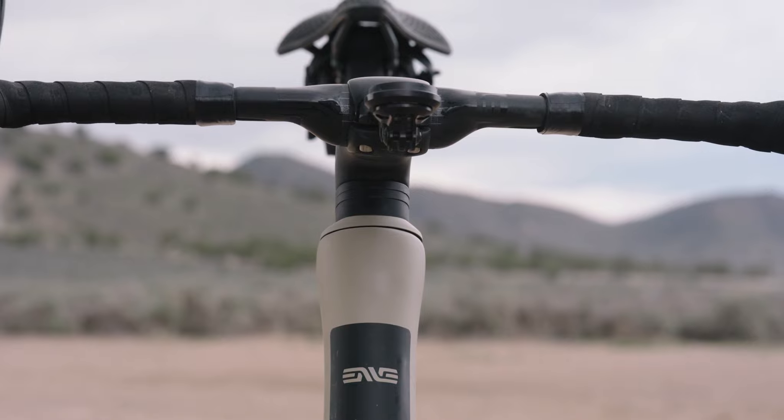Let's get into the tech specs, starting from the front end of the bike. Cable routing is all internal, which is really nice.